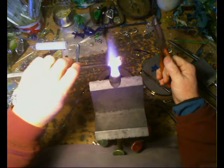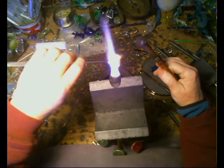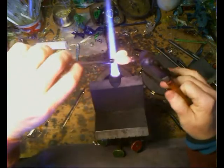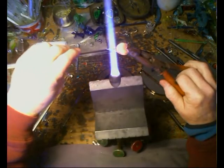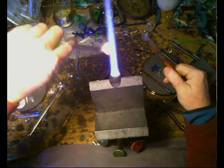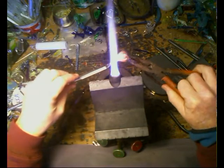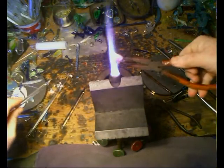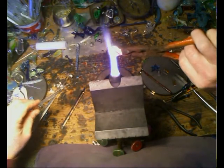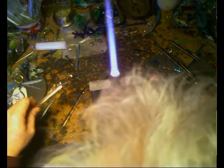Heating it up near the bottom of this and start pulling — it'll pull itself into a point of course. And we have one dichroic, very hot heart.